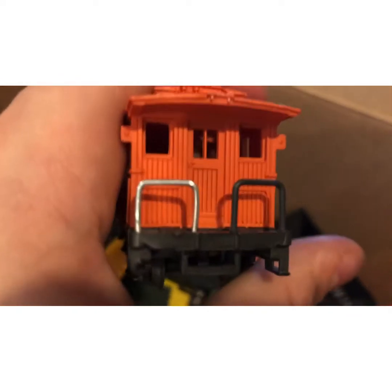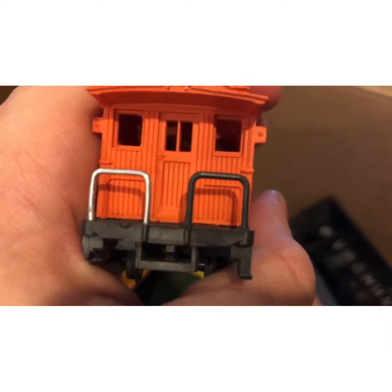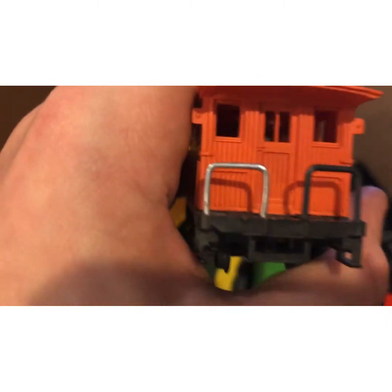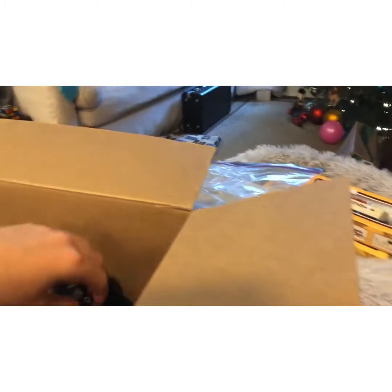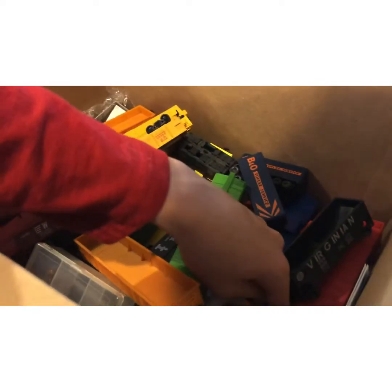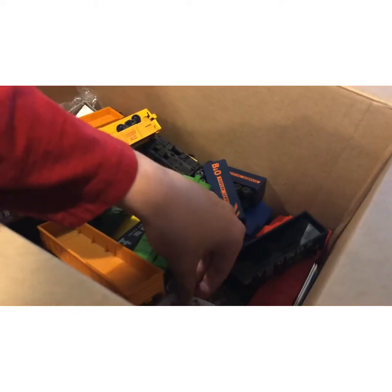I'm gonna replace the handlebars — vote in the comments: should I do silver or should I do black? Black is original but I only have one, so I'd have to buy more. Silver I can make myself. Vote down below. Sorry if I sound weird — my throat hurts. We also got a whole bunch of hook and loop couplers, which I've slowly been replacing my locomotives with.